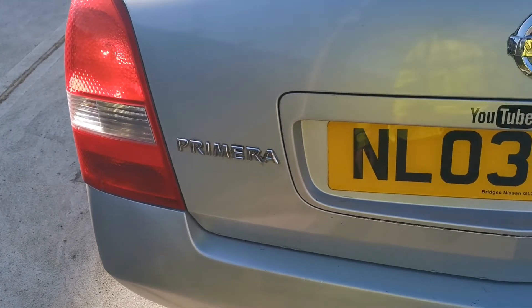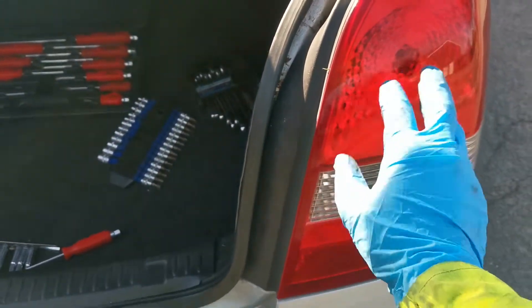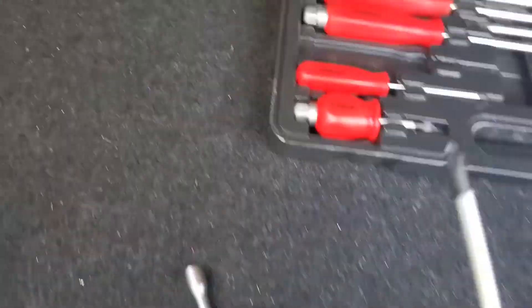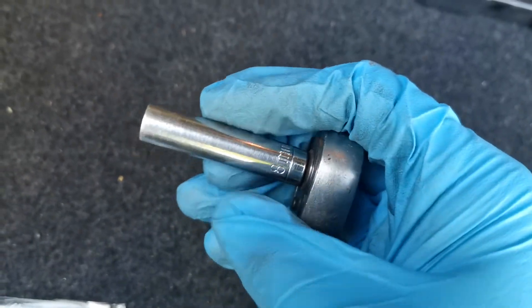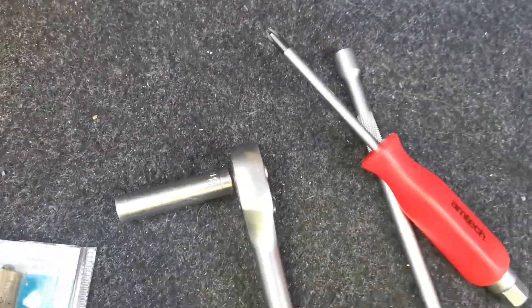I've done the brake light on this side. Doing this side has made me realise, Nissan — why have you made it like a fortress to get to the bulbs? For this job you will need a Phillips screwdriver. You will also need an 8-millimetre socket — I'm just using a quarter-inch ratchet because the nuts aren't tight but it's fine. Obviously you'll need the replacement bulb as well.